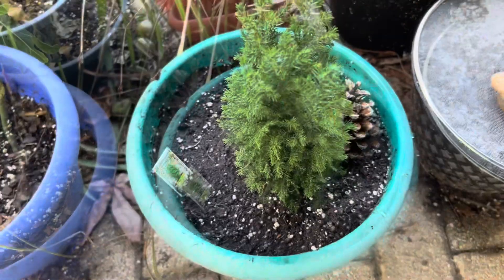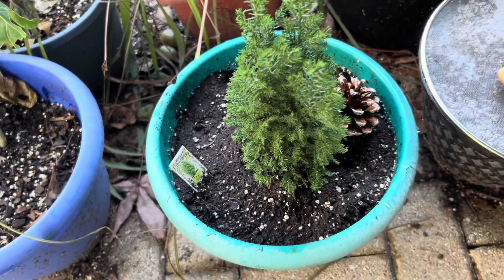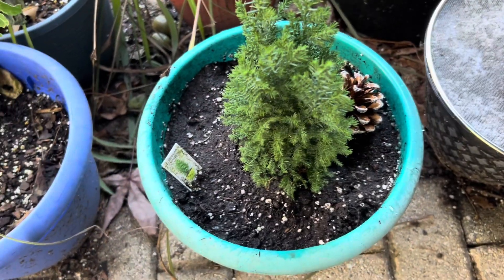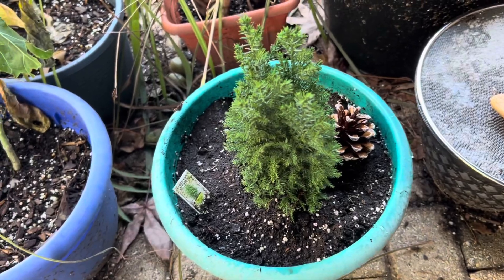So guys, thank you for watching the video. I hope you will also add this plant to your garden and enjoy it. Thank you and see you in my next video. Till then, bye.